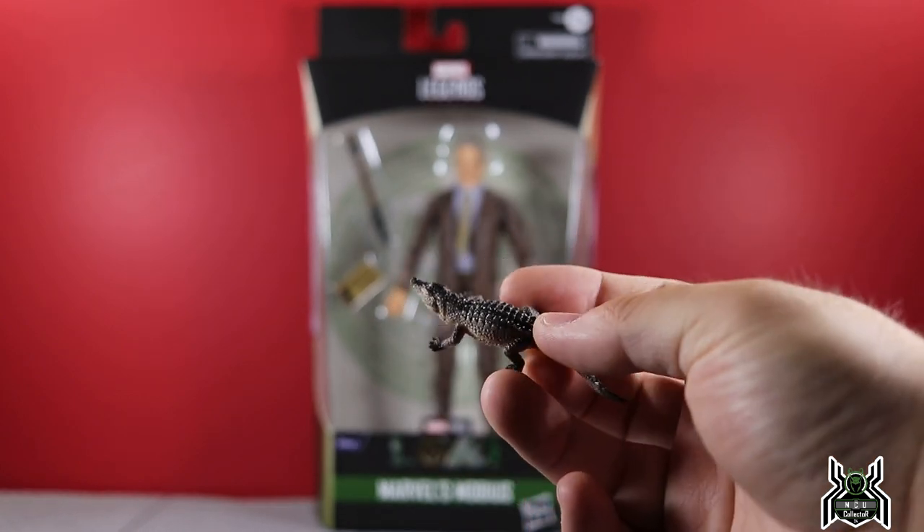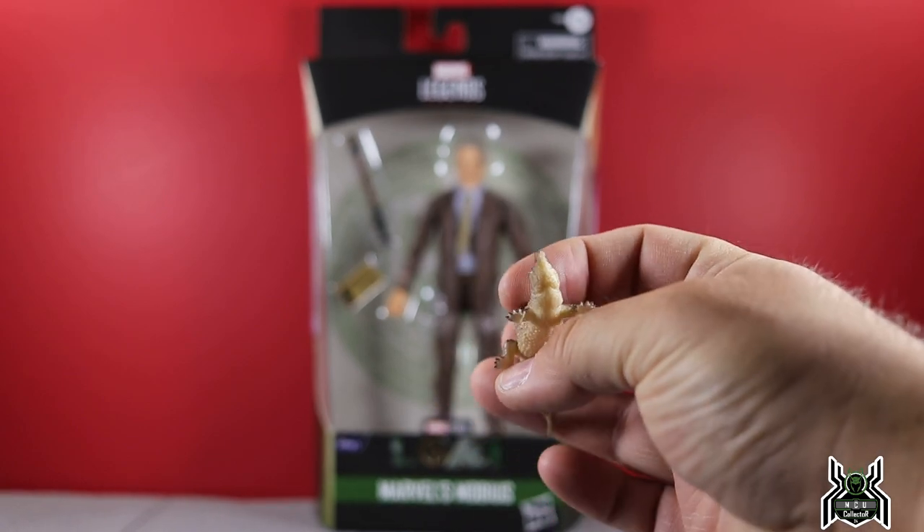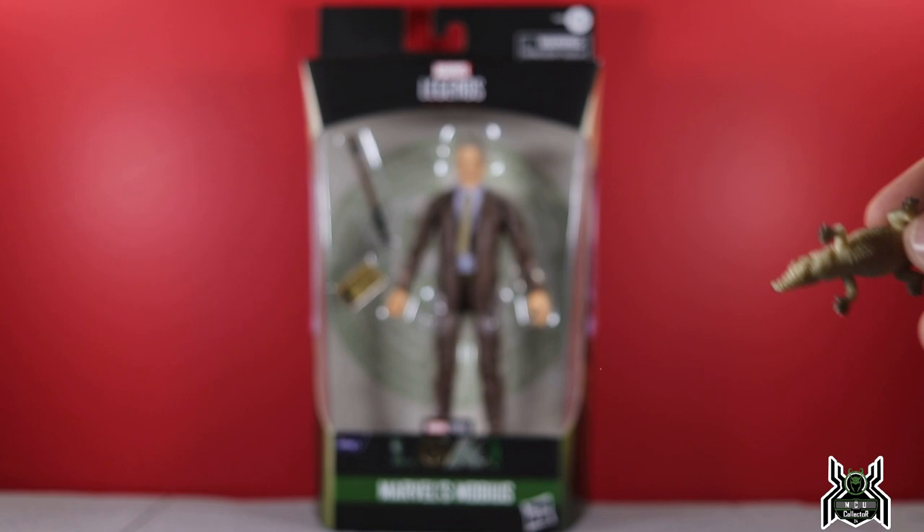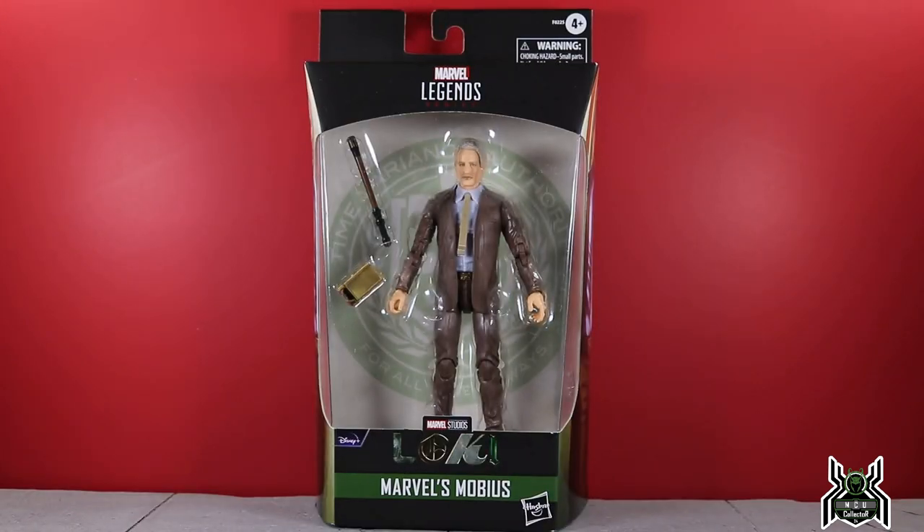He also included this little alligator — Loki alligator, Loki crocodile, Croco-Loki, Lokodile — whatever they call it, this little alligator is really cool, a nice little touch. I really appreciate that. I actually watched his unboxing and thought the figure looked great, so it was awesome that he had an extra one and offered it up to me.